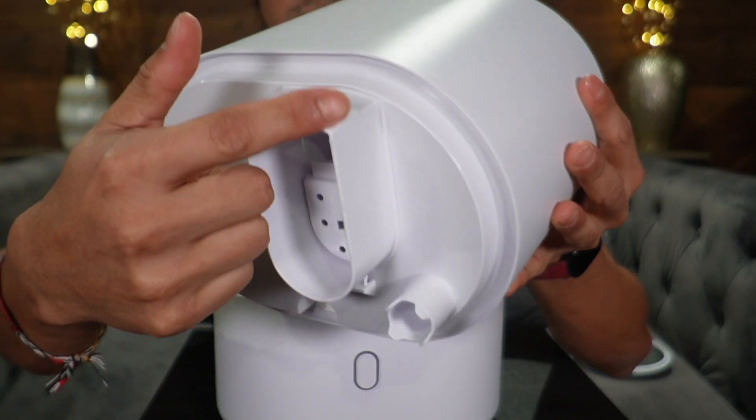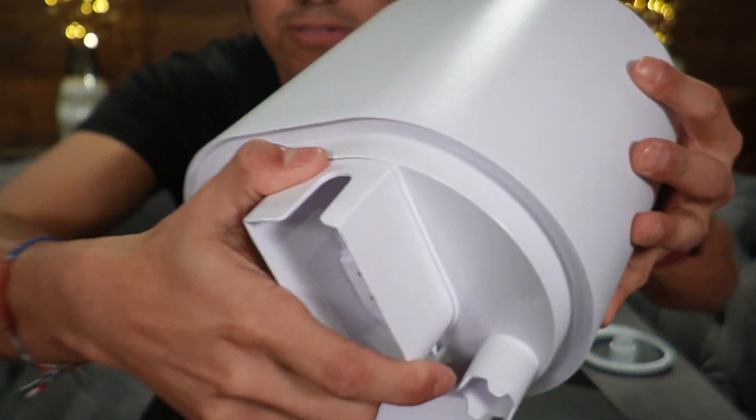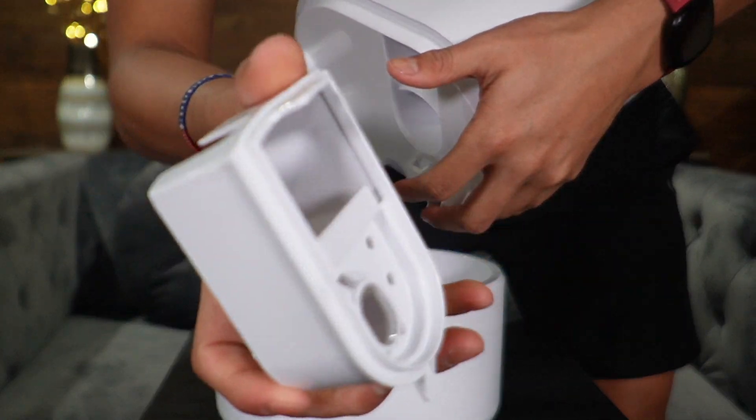Taking a look at the back side, this whole portion is going to be the mist reinforcement. To take it off we just push down with both fingers like so and then pull it out — and here's what it looks like.